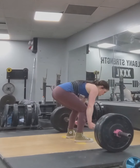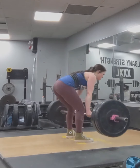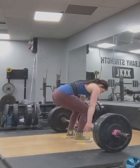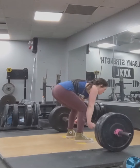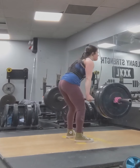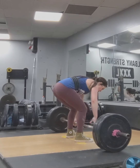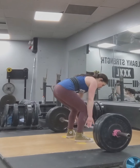As you can see, as the reps progress, my back rounds a little. So I need to get my ego out of my way — maybe this could have been a set of five, and I would know that it wasn't for heavy weight. It was just for the form.